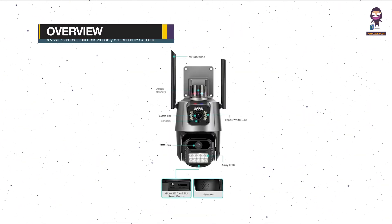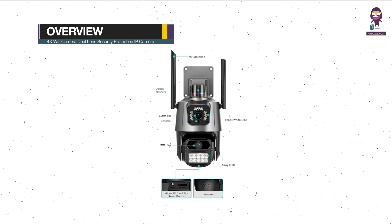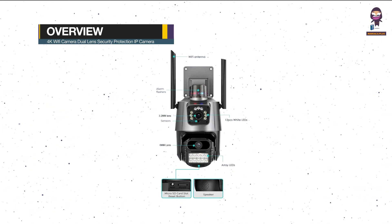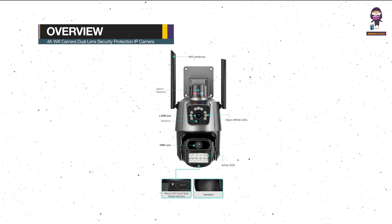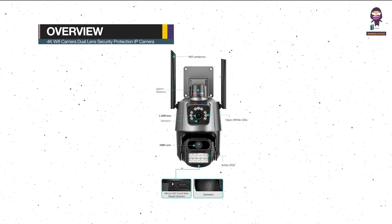Overview of the Wi-Fi Camera: it features Alarm Flashers, a 3.2mm Lens, Sensors, a 6mm Lens, a Micro SD Card Slot and Reset Button, a Speaker, Array LEDs, and 12 pieces of Wide LEDs.